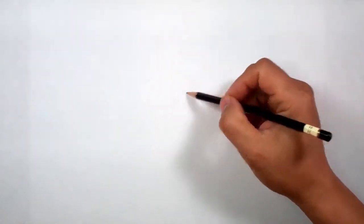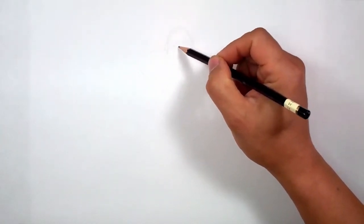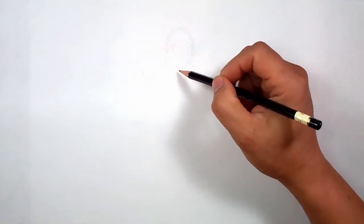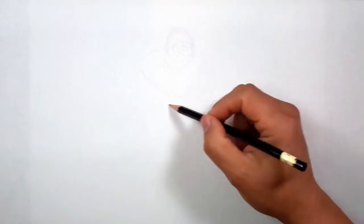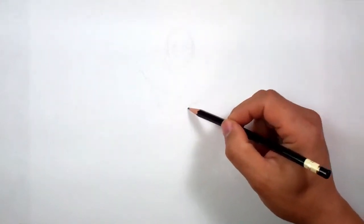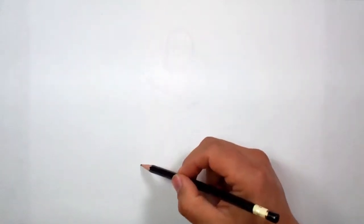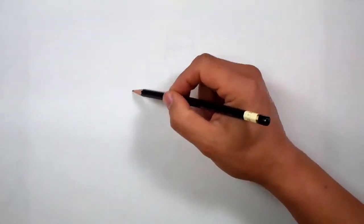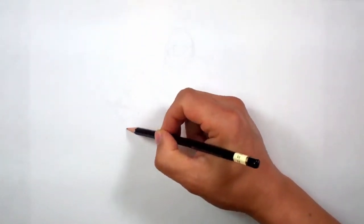I'm going to start off with a quick sketch, mostly for myself. If you can't see it, don't worry about it, because I'm going to switch over to Sharpie in a second. But I wanted to try to capture something fun, something a little different for this final awesome stage of the Pirate.